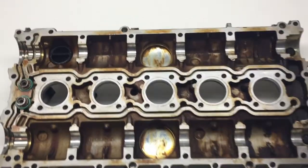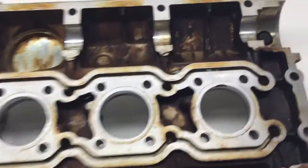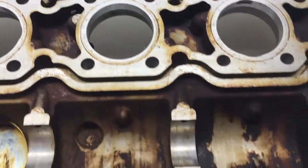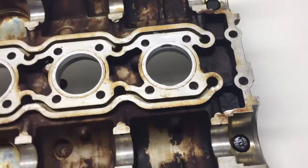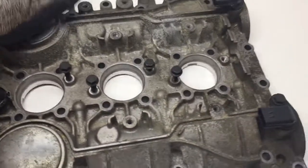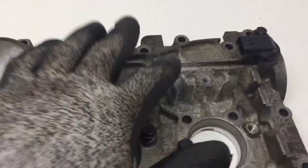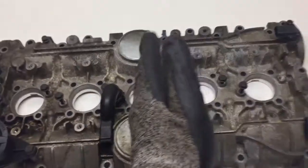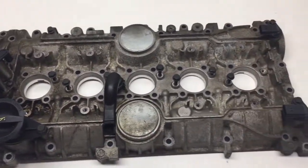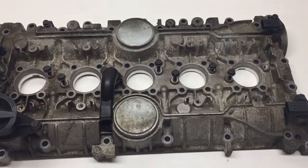Here I have my valve cover. It's pretty dirty — got a lot of stuff on the inside here. I'm going to vapor blast this today. Let me show you the other side. This is the before. There's oxidation on top here. So I'm going to blast this first half, and then I'll bring it back into this photo booth to show you the difference.